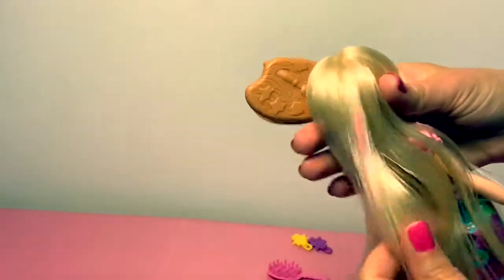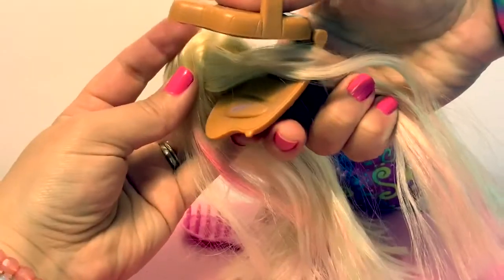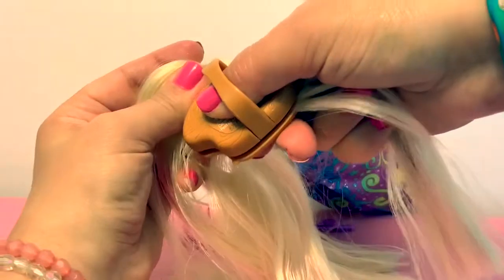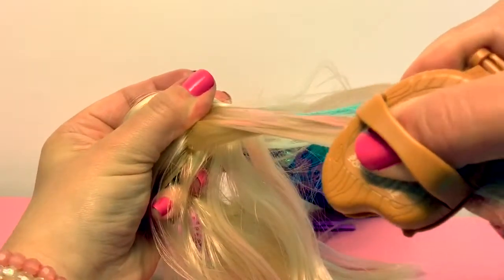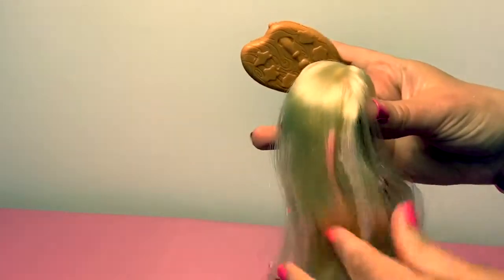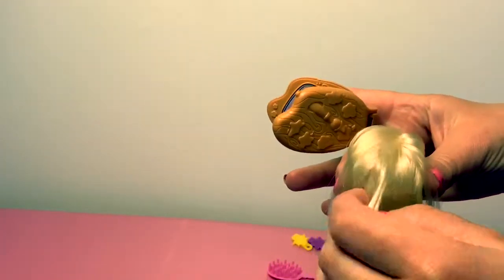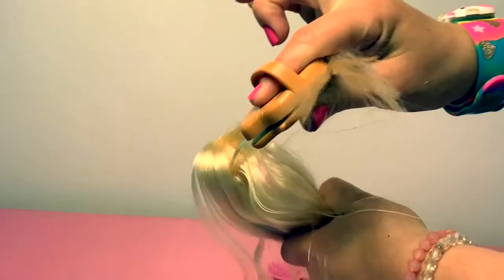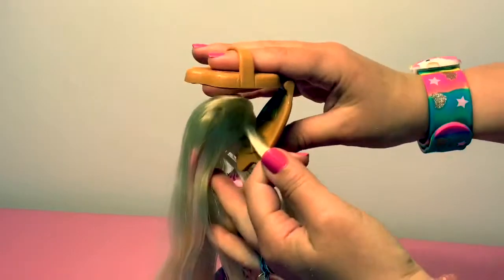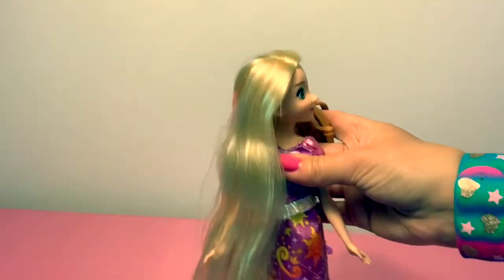Wow! Her hair changed color! So you put the hair inside here, clamp down and you have to press really hard to get it to color her hair. There is purple and pink — morado and rosa. When you put some blue, here is some blue, more blue.